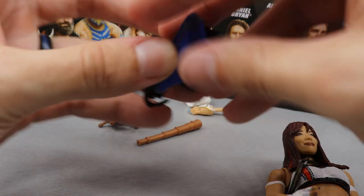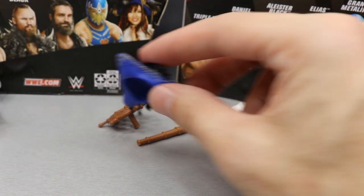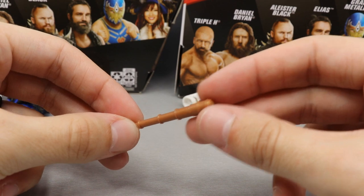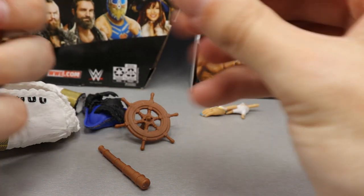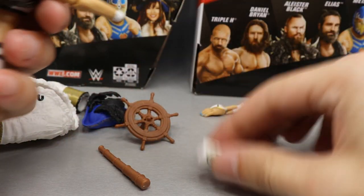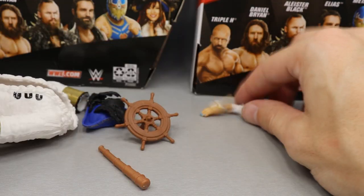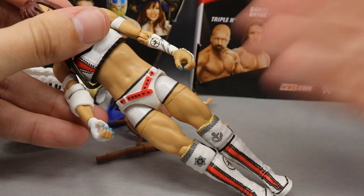Moving on to the rest of her accessories: she comes with her pirate hat, which fits on her head nicely. We also get the captain's wheel for her iconic entrance, and a beautiful telescope for the pirate princess theme. She has her elbow pad — to put it on, remove her hand, slide the pad up the arm, and put the hand back. It has the logo on it and looks great. Interchangeable hands include a karate chop/salute hand and a mic-holding hand.